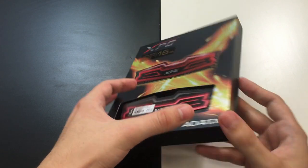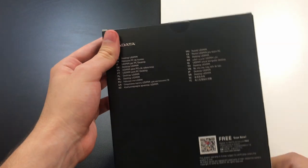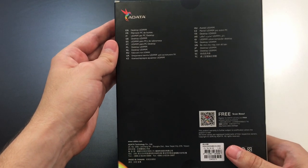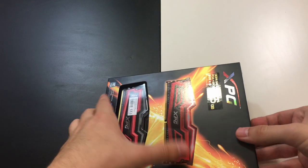Taking a look at the sides, nothing special, and at the back some additional product information, but nothing specific. Okay, let's see what's inside.